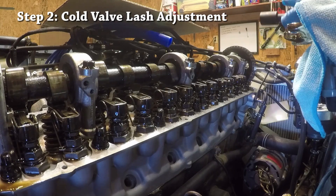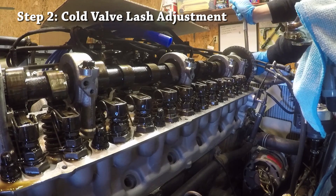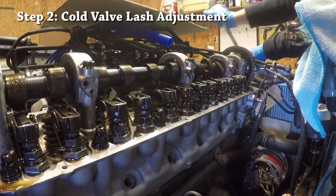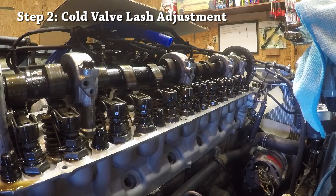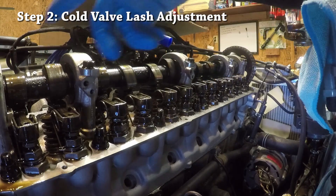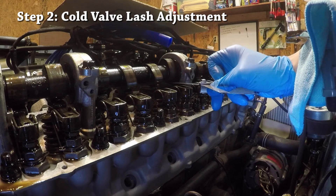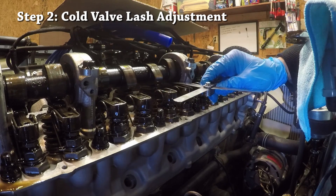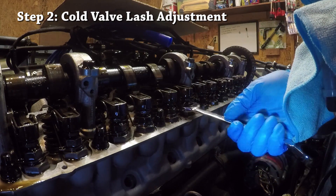I've moved the camera right next to the head so you can get a better view. I'm going to turn the camshaft clockwise to bring up two more valves. I don't think it's that important what order you lash the valves in as long as you get to all of them. Now this one is pointing straight up and so is this one, so we'll do these two. The sequence here is exhaust, intake, intake, exhaust, intake, exhaust. The 0.011 inch blade also slides in too easily, so this one also needs to be adjusted.